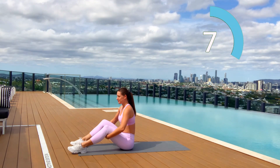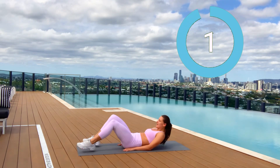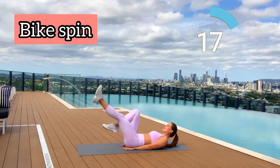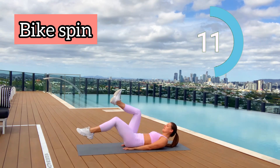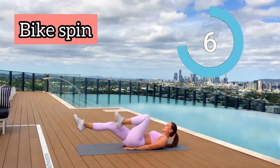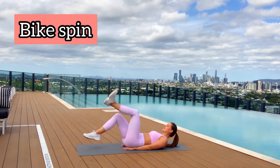Less than one minute left! Next exercise in three seconds — again lie on your back, put your arms under your glutes and let's do bike spin. Fifteen seconds left — keep your lower back on the mat, make sure it's attached. Five seconds left — keep going, four, three, two, one. Well done!